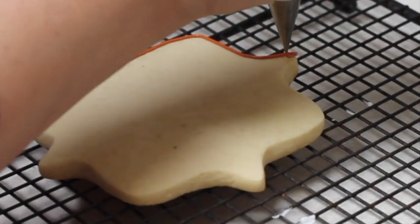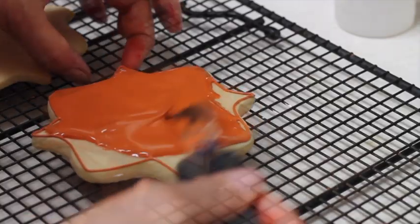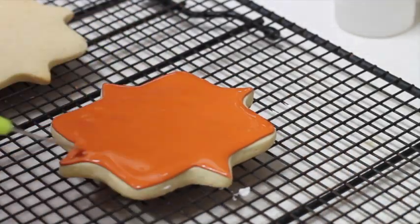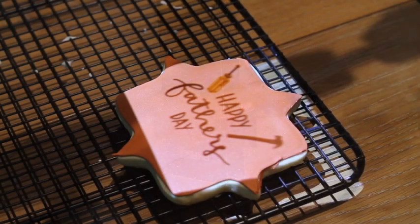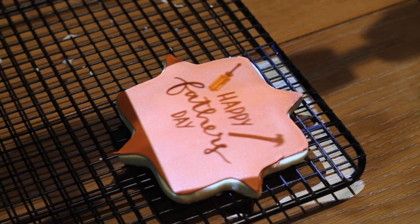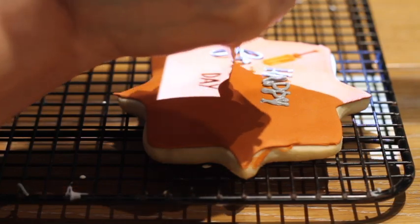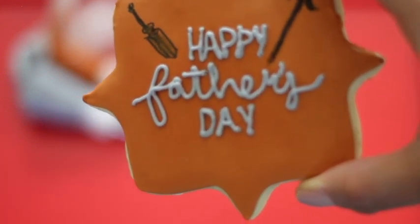First I started by outlining all the border of the cookie and then I covered it with the flooding consistency icing and let it dry completely. I have my projector ready and also the image that I'm going to trace on my cookie. I adjusted the image to the size that I want to trace it over my cookie and I am going to use my medium consistency icing in gray to make the lettering.